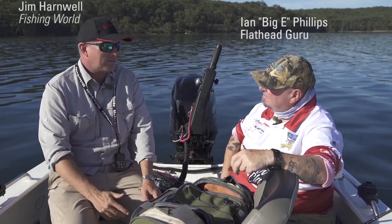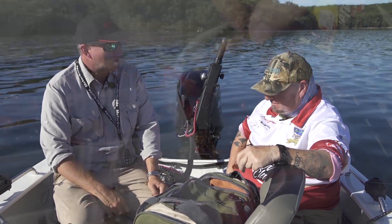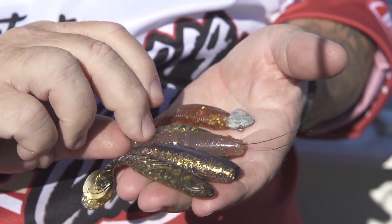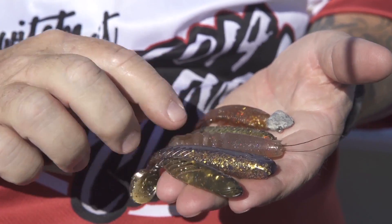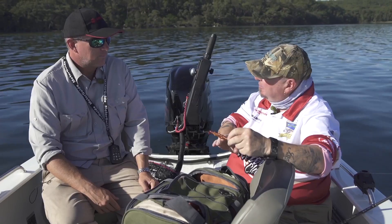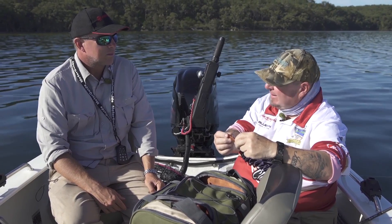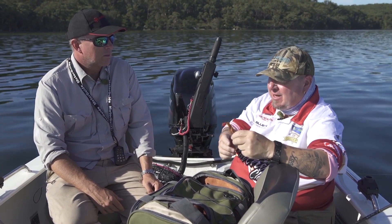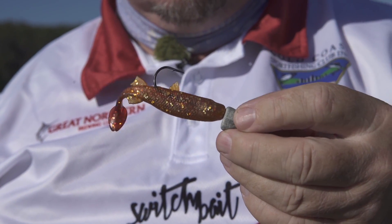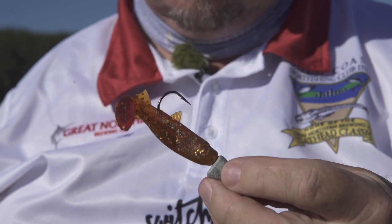When you're jigging for your flatties, what are the sort of top five or so lures that you really like to use? Predominantly a three inch size plastic is my ultimate size. In order, probably the Riptide mullet being the first. These are very durable plastics and they have an absolutely fantastic working tail. Couple that with a three-eighth ounce jig head and the way it falls is perfect. So they are probably number one.